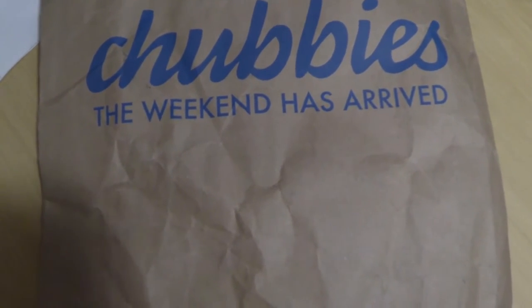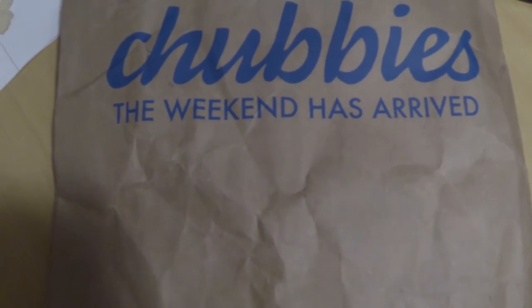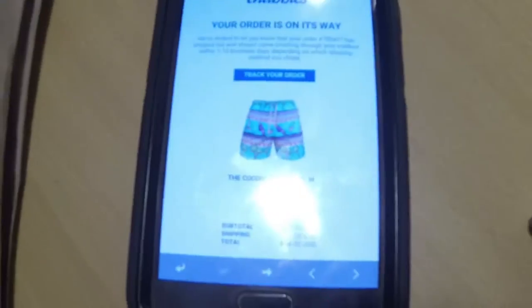What's going on YouTube? It's Kay Rees here. Today I'm going to be unboxing a package of Chubbies Swim Trunks. Now these Chubbies are right here. I got the Coconut Groves and I ordered them from Chubbies.com.